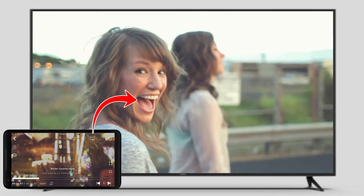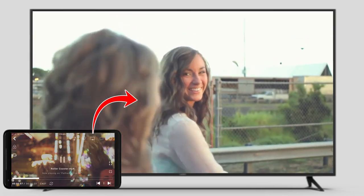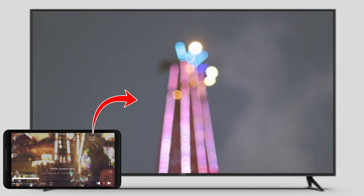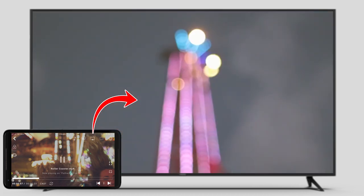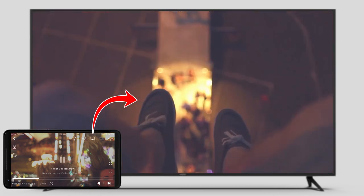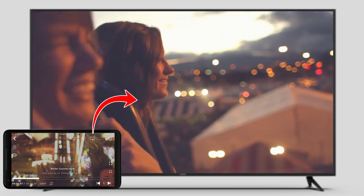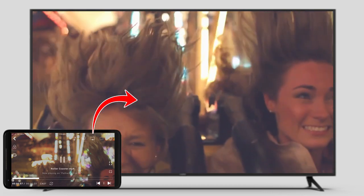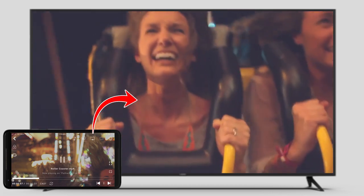And there you go! The video is now being played on the TV. You can sit back with your family and friends and watch the video on a bigger screen. Enjoy watching 4K videos, Ultra HD videos, and whatnot by using the CNX Player video casting feature.